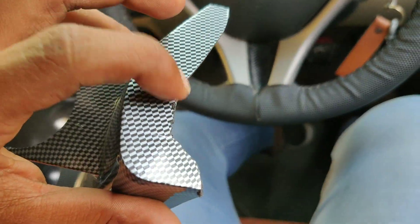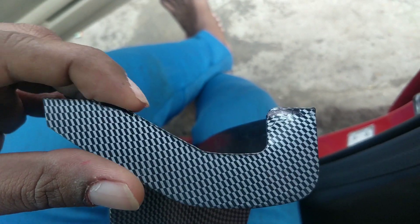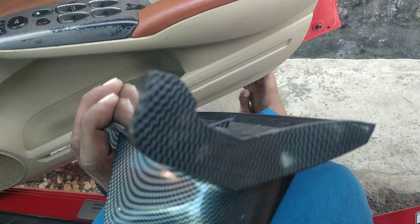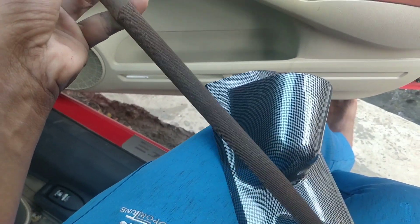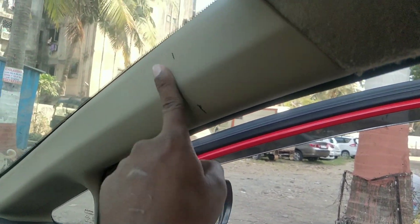There is a little curve on this edge, and this surface doesn't match the pillar surface. So we are going to smooth it by sanding it. We have to sand it and smooth it properly so it will match the surface and fit correctly.